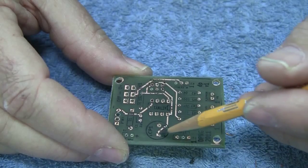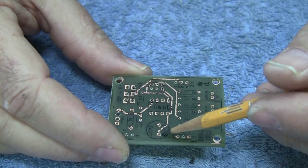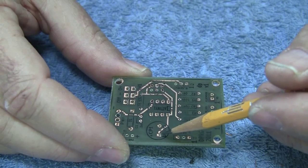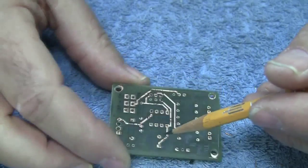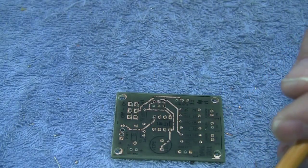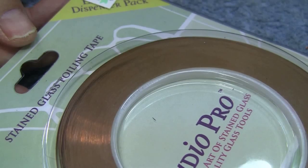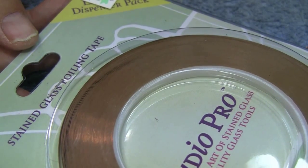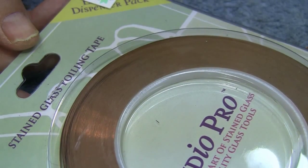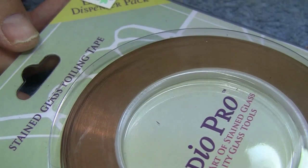So what do you do in a situation like this? One of the things you can do is make a mock plated via. To do that you need some copper foil. This can be gotten at a hobby shop — for example Hobby Lobby or Michaels, or any place that handles stained glass products. It's called foiling tape.